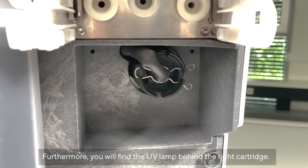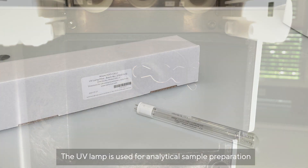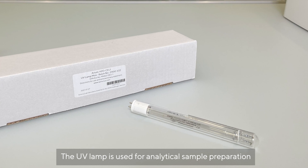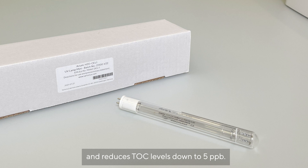Furthermore, you will find the UV lamp behind the right cartridge. The UV lamp is used for analytical sample preparation and reduces TOC levels down to 5 parts per billion.